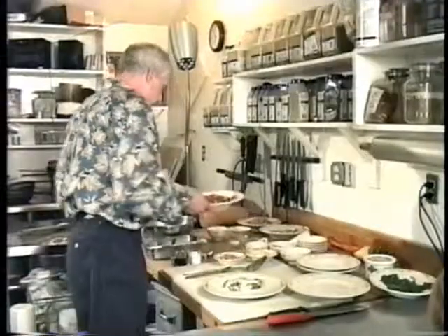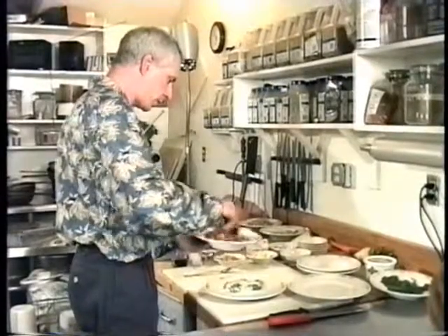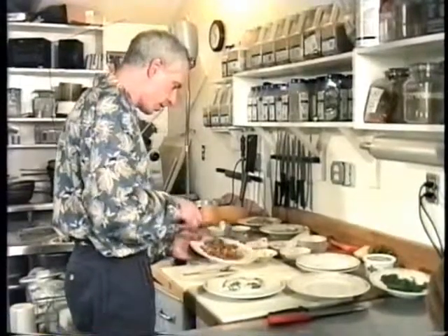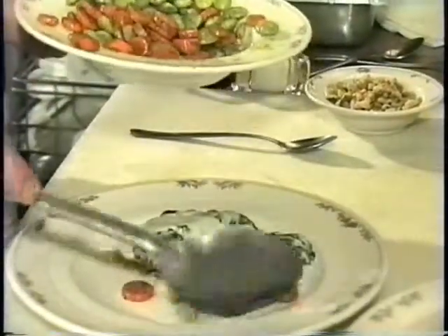I've got my lima bean carrot mixture. A little bit of butter — mix it up. See how it shines? Can you see the shine on that? That's beautiful, isn't it? I love shiny food, don't you?